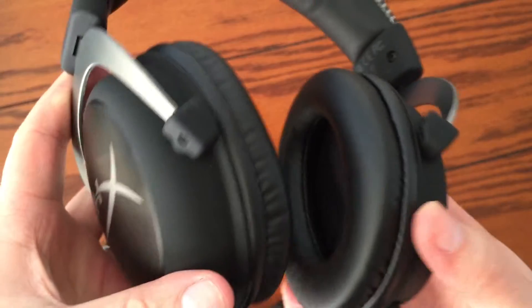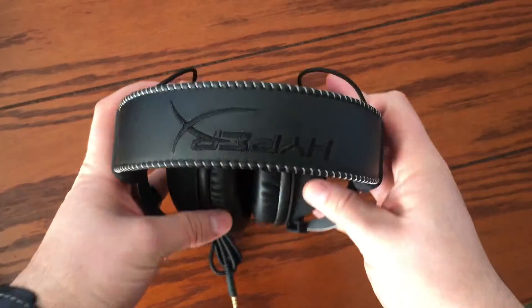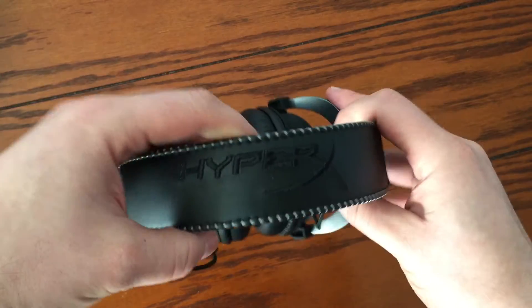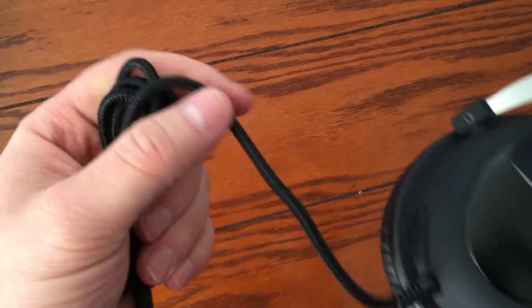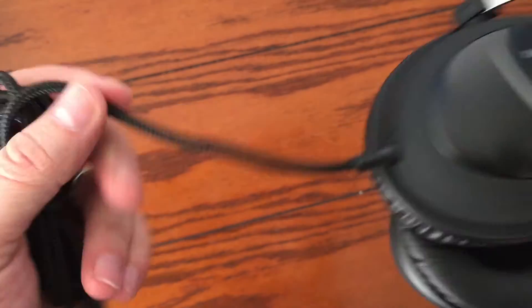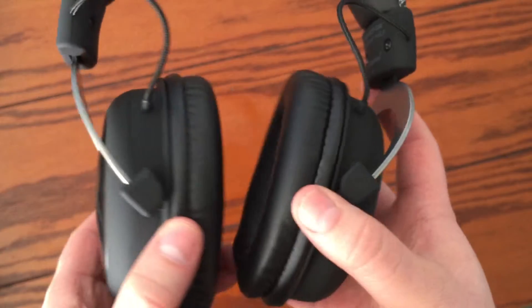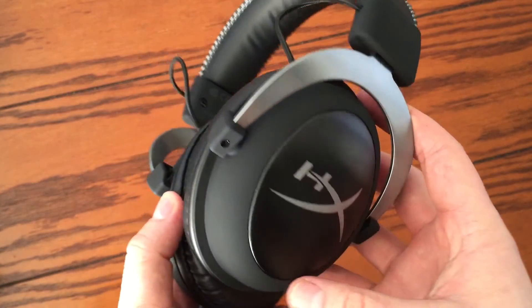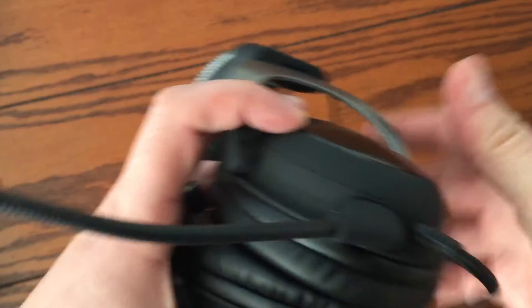Now onto the good stuff — the actual headset is very nice and clean and isn't too heavy. The padding for both ears and for the top of your head is made out of memory foam for ultra comfort, and the ear padding helps with noise cancellation so as to immerse you in your gaming experience. The cord that connects you to your device or the control box is made of high-quality fabric, as opposed to rubber like you'd see in other headphones or headsets.